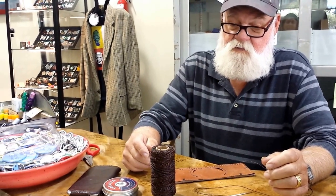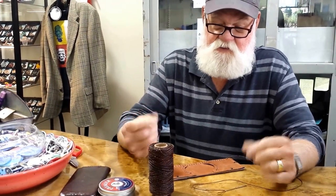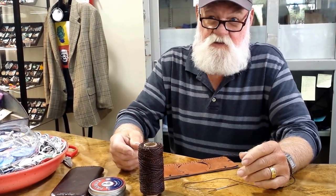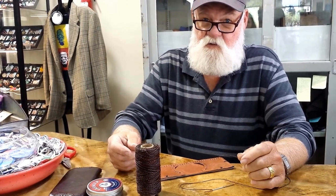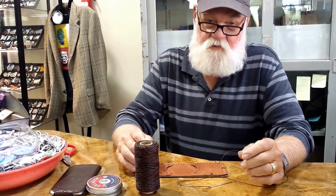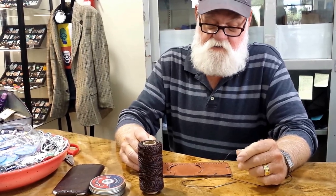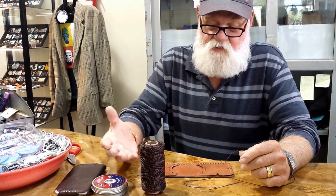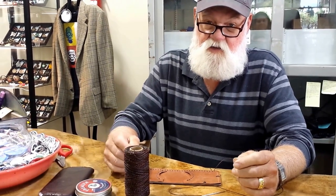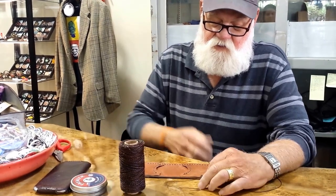You also make all of your own holes and hand sew? Everything that I make is hand sewn. I have no machines, just these. I get everything laid out the way I want it, and sometimes I have to use a little rubber cement to hold things in place. Then I have a four-thong chisel that I put holes in, and then a two-hole and a single hole for tight spots. Everything I do is sewn with a nylon thread that's obviously colored — my preferences are black and brown.